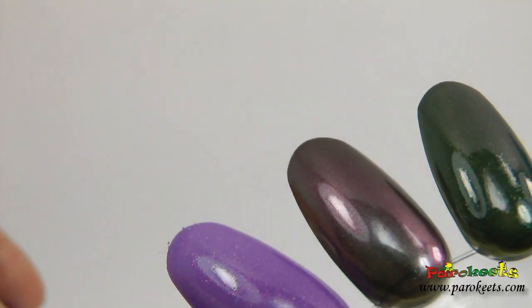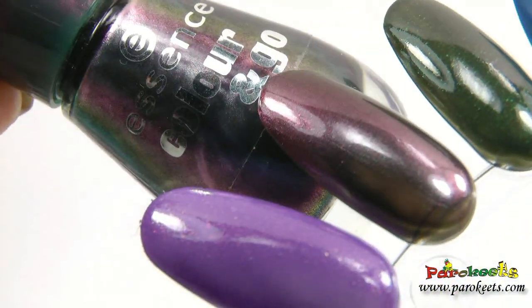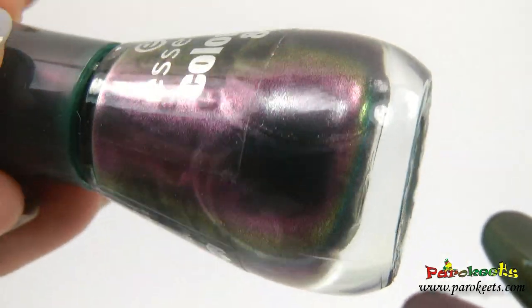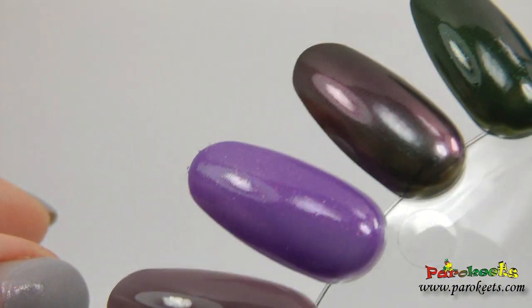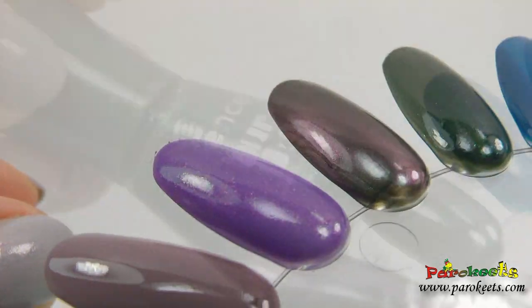"Now Chic Reloaded" is definitely a special duochrome. It has a multitude of colors and they actually do show up on the nail wheel just as they do in the bottle. As you can see, it's purple and it's green.